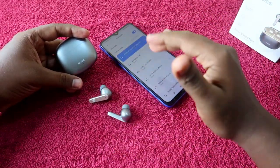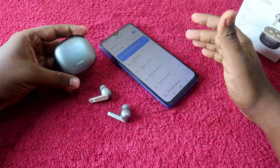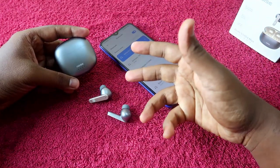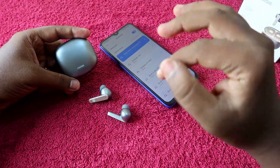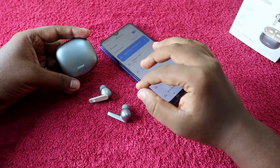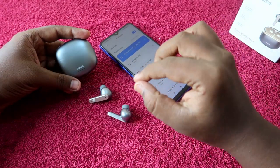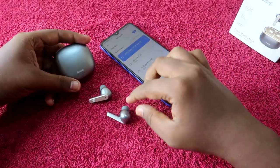Once you reset the earbuds, your problem will be sorted out. Note that this method will only work if there is no hardware-related issue. If you dropped your earbuds and the Noise Buds VS104 Max got damaged, this method will not work — in that case, you need to contact the service center.